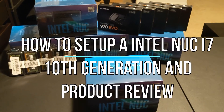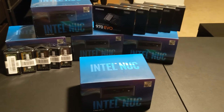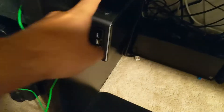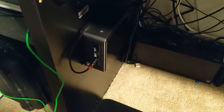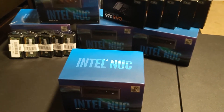Alright you guys, today we have 5 Intel NUC i7 10th generation units. I love these little computers - they're great little boxes. I actually have an 8th gen NUC right here that I upgraded recently from a 4th generation. I've had them ever since they came out. This is actually for a client that I'm deploying these to, so we're going to go ahead and get them configured.